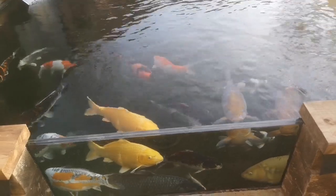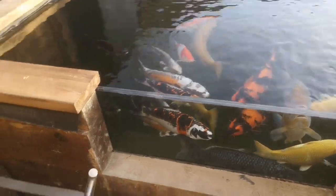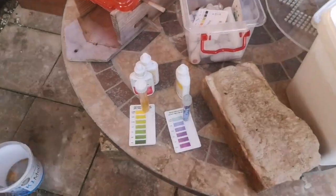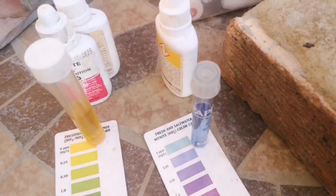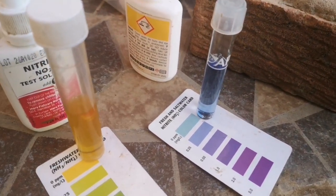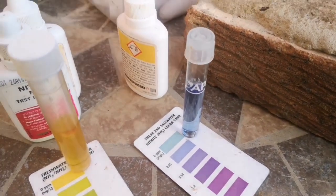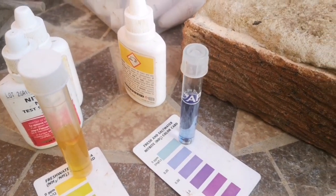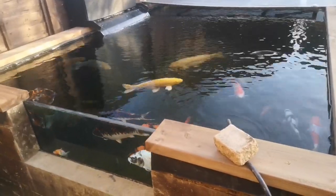At the moment the fish are desperate for food — they just want to eat all the time — but with the pond being new I can't just keep piling the food in. I've just done a water test: my ammonia is zero, which is good. My nitrite is not zero but it's not 0.25 either — it looks a bit lighter than it appears in the video, but I'm not too worried about that at the moment. I'll just keep building it up slowly for now.